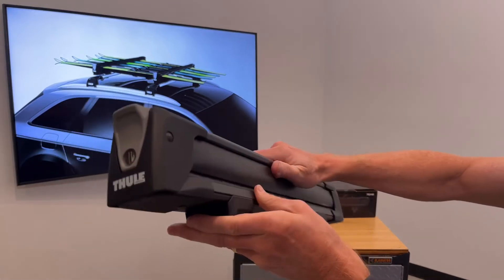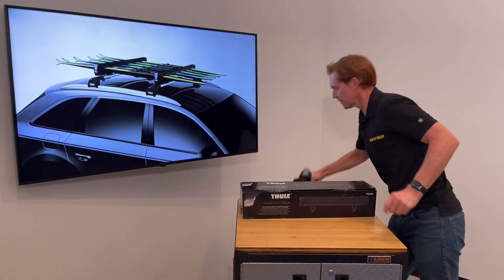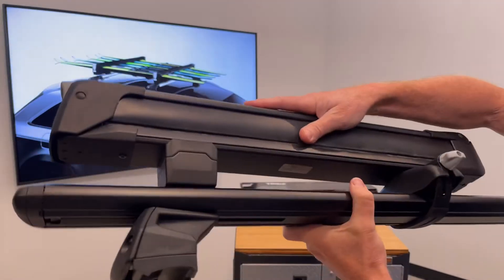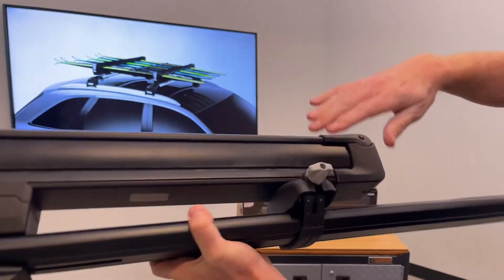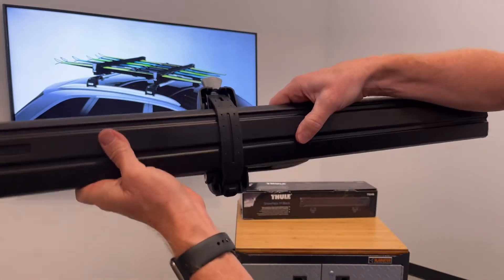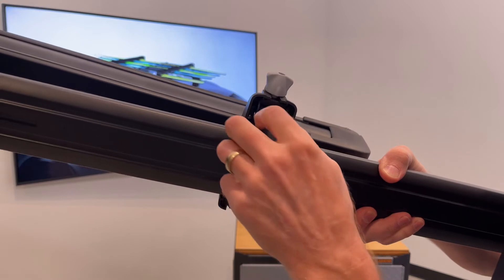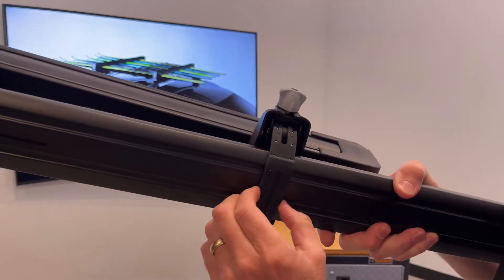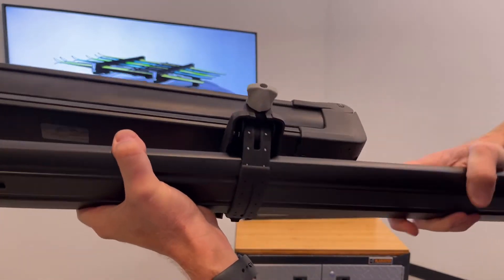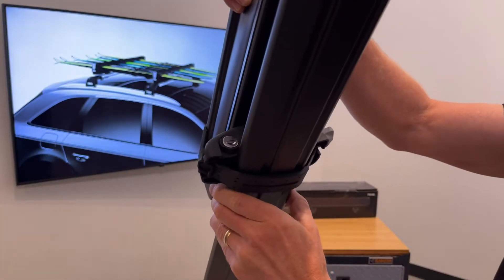Next I'll show you the different methods of clamping to a variety of crossbars. Here we have a mock-up on a Thule load bar. The included hardware offers two options: T-track mounting and Speedlink mounting. The Speedlink mounting can accommodate a wide range of different crossbar shapes and sizes by using a stainless steel rubberized band that wraps around a variety of different thicknesses and shapes of load bar. The turn knob tightens the stainless steel band, and then a lock secures that turn knob for security.